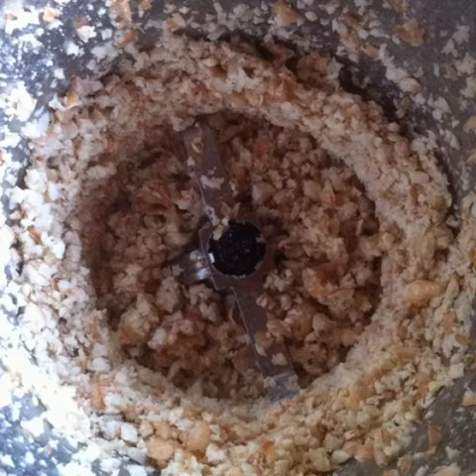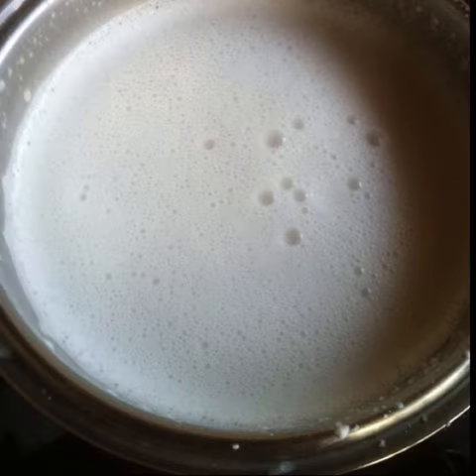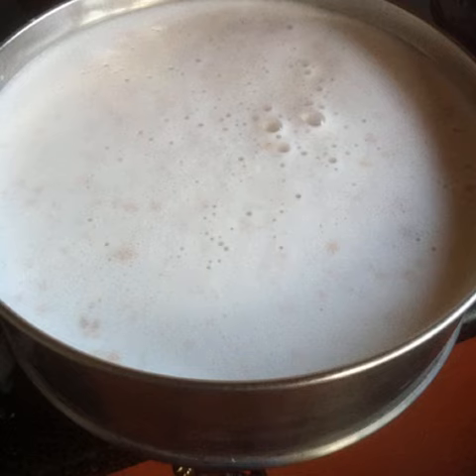Grind well. Add a little water and grind to as fine a paste as possible. Add a total of 5 cups of water into the jar and blend well. Now you have raw peanut milk.